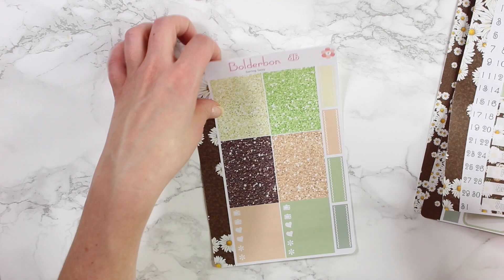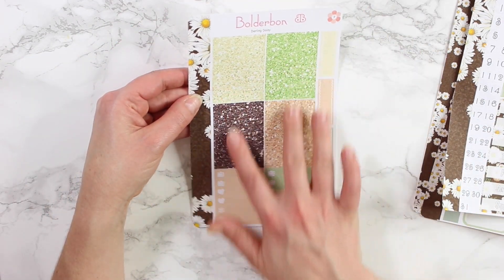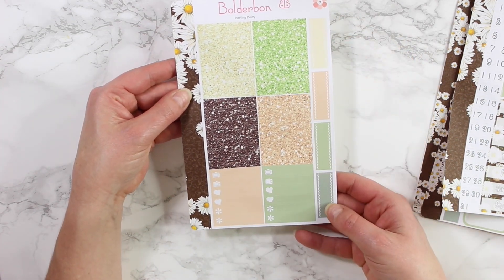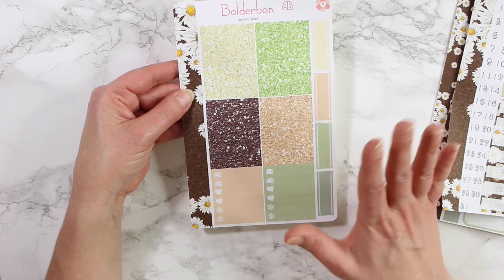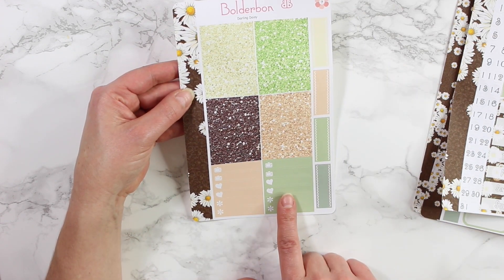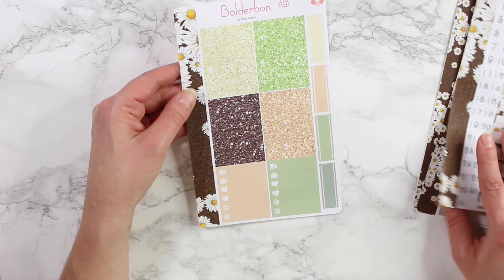The last sheet is your headers — all of the glitter headers with four different choices. There are more quarter boxes here, so there are plenty of boxes. Down at the bottom are your little things: your TVs, hearts, and asterisks.